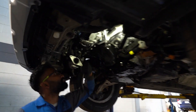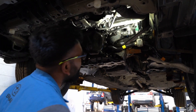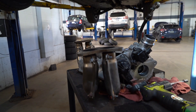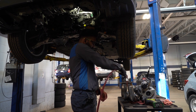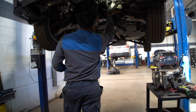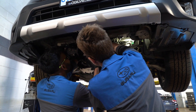I already resealed the oil pan, already installed it, torqued it, and now we're going to install this piece. Nothing stuck in there, you know — twisty twisty.